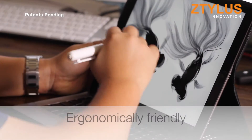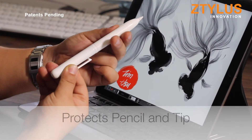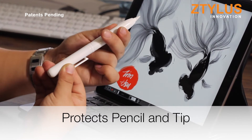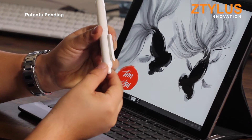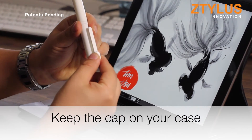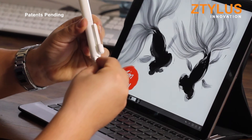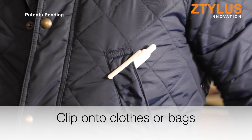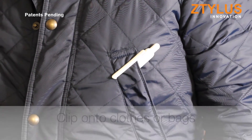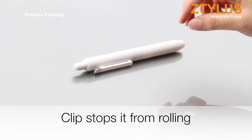With the Apple Pencil case, writing becomes more ergonomically friendly. It can retract the pencil tip to protect not only the tip, but the whole pencil as well. As for the charging cap, you can easily keep all the pieces together by leaving it attached to the Apple Pencil clip. The clip can also be used as it was traditionally meant to be, to clip onto your clothes or bag. The final benefit of the clip is that it will prevent your pencil from rolling away.